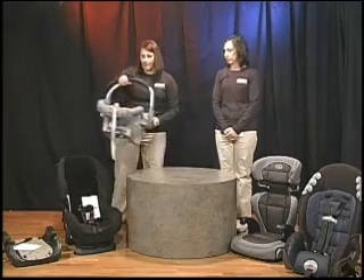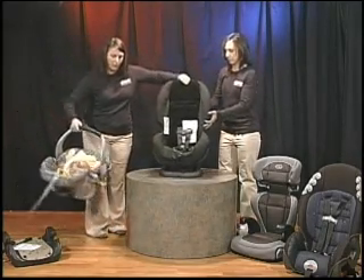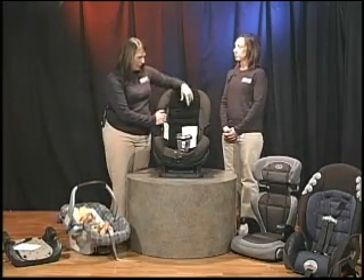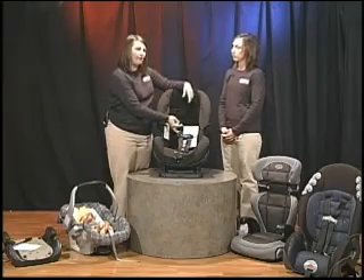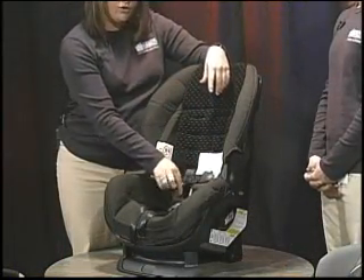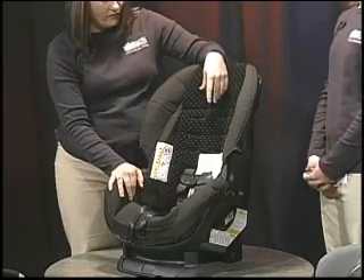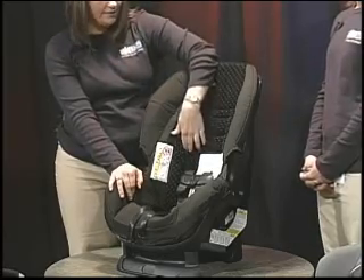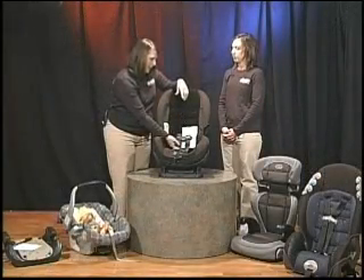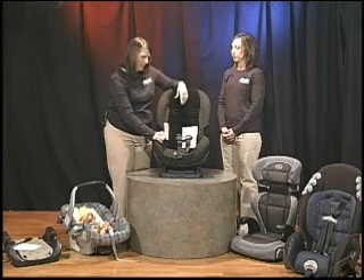The next seat is the convertible seat, and this type of seat can be used rear facing or forward facing. In the rear-facing position, you want to make sure that the harness straps are at or below the child's shoulders, and you're not able to pinch more than an inch of webbing. In the forward-facing position, you can make some adjustments — the straps should be at or above the child's shoulders, and the same pinch test applies.